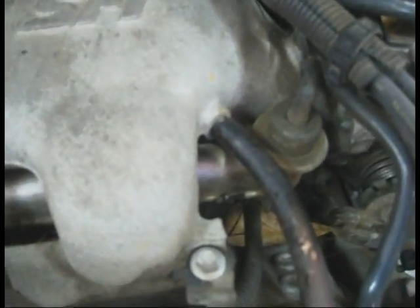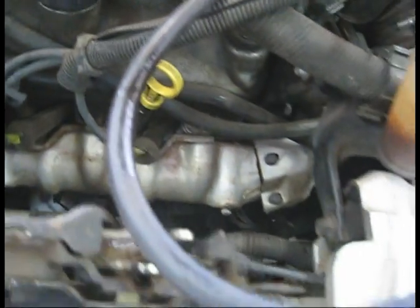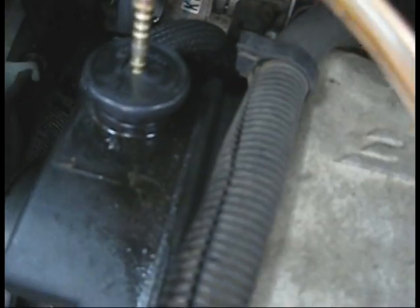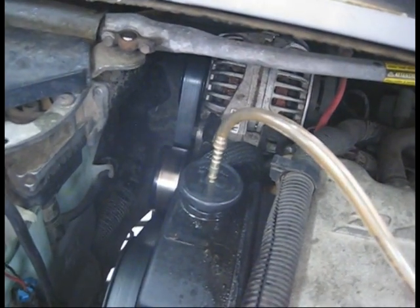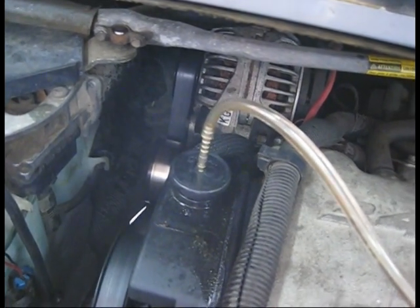And we got some vacuum through the bottle. It's actually sucking the air out of the power steering system and it's pulling it out the top.